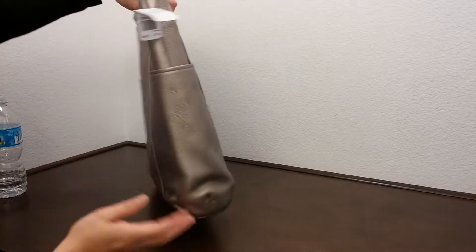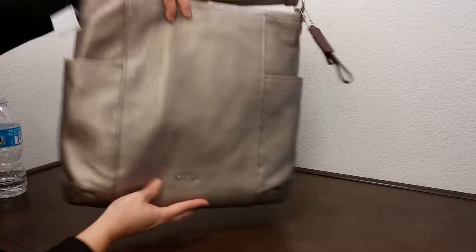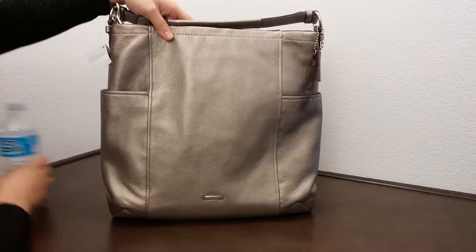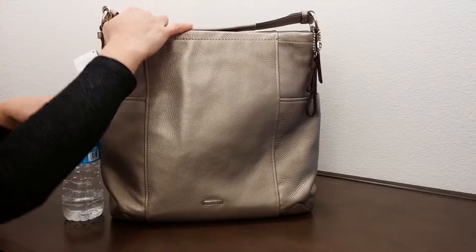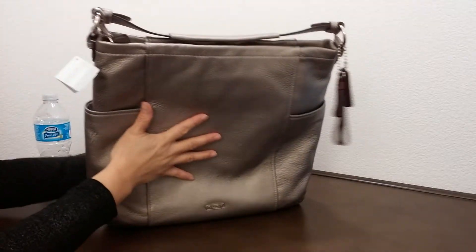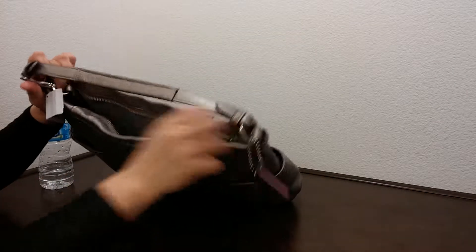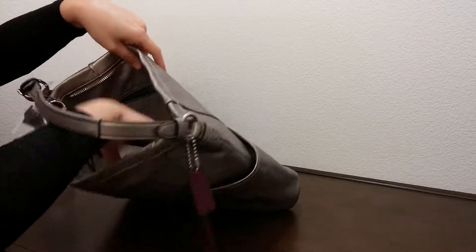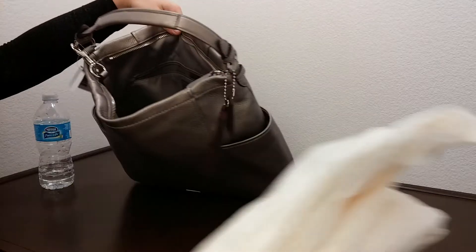Here's the other side and the bottom of the bag. Comparing it to the size of a water bottle, this is a really tall, big bag. It doesn't have much structure to it, and I've put some tissues on the inside to help keep its shape.